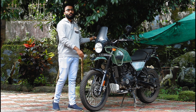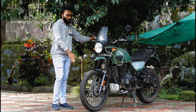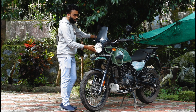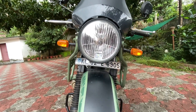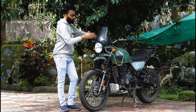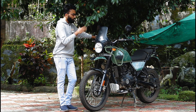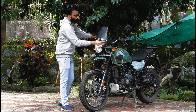The front has a 300mm disc brake. There is also a rear disc. The bike comes with normal spoke wheels. This is the headlamp, which uses a halogen bulb with a clear headlamp housing and a windshield.